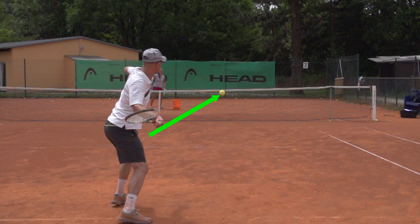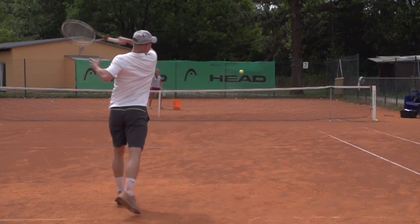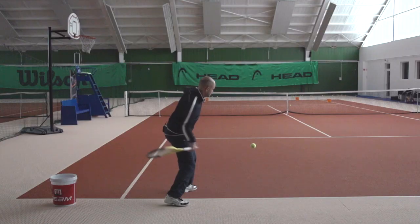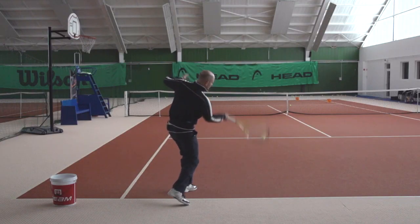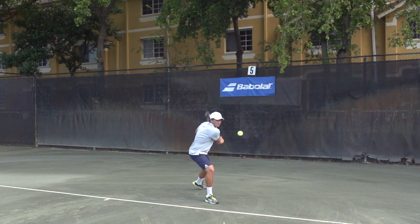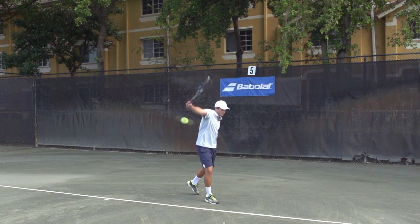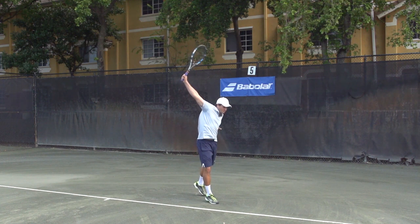However, this principle is often misunderstood because players think we're talking about an inside out shot where you hit a forehand from the backhand corner into the backhand corner of your opponent, for example. When we talk about an inside out swing path, we are not talking about hitting an inside out shot like an inside out forehand that you often see on TV.